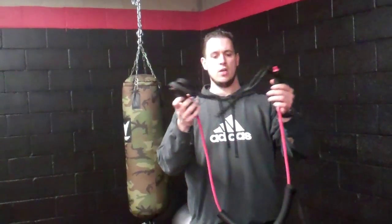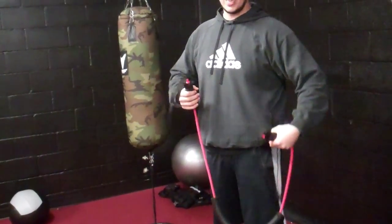Hey everybody. I'm going to show you something called resisted bird dogs. Good for core, shoulder stability, and hip mobility.